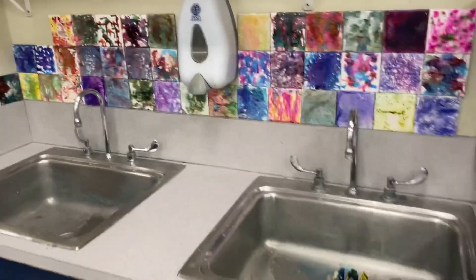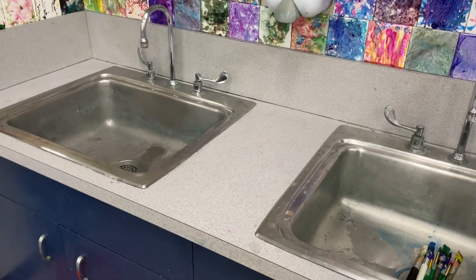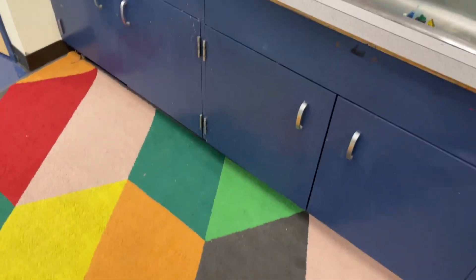When using the sink, you're going to notice there is a rug underneath. When you're washing your hands, if your hands are dripping, make sure you're over the sink in the rug area.